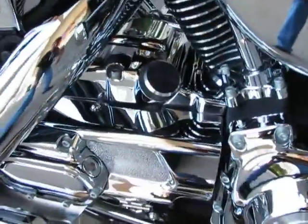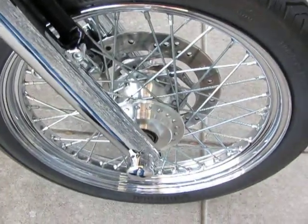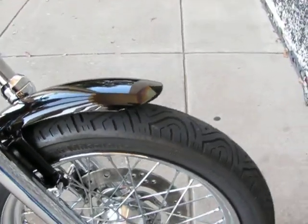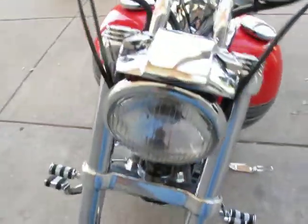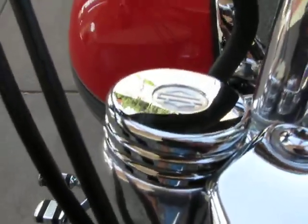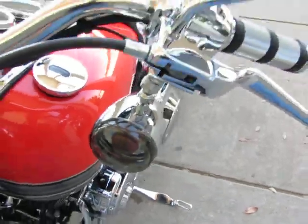It's got a chrome oil pump cover, chrome forward controls, the forks have been chromed on the front, and it's got Continental Custom multi-mileage tires. Beautiful black and orange paint, the headlight visor is chrome, as well as the end caps for the fork tubes. Notice the smoked lenses on the turn signals.